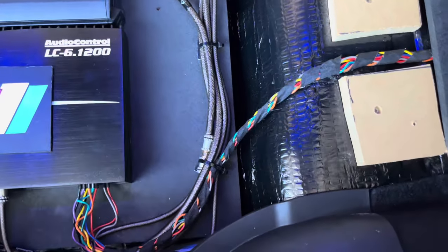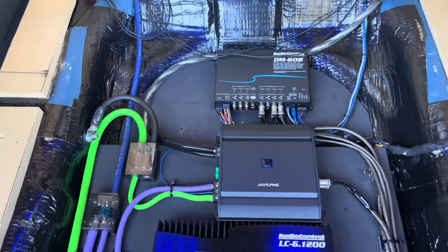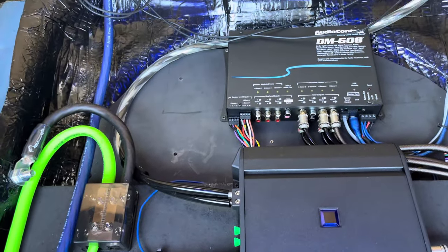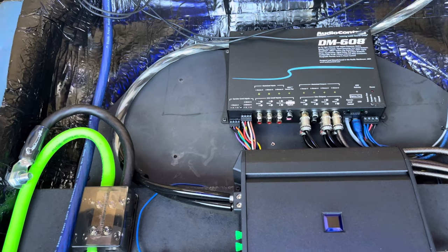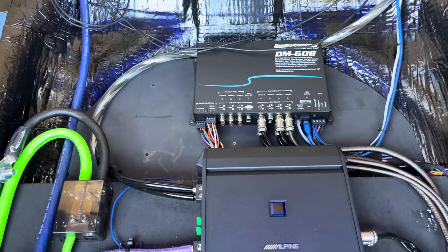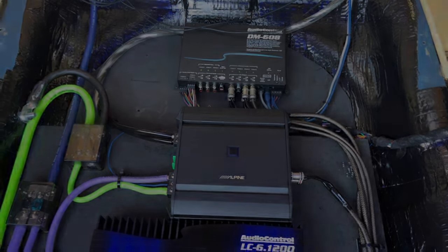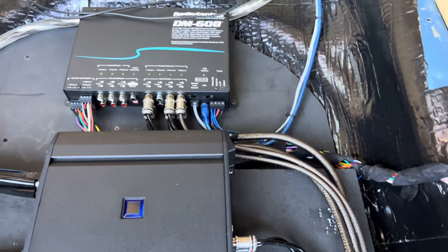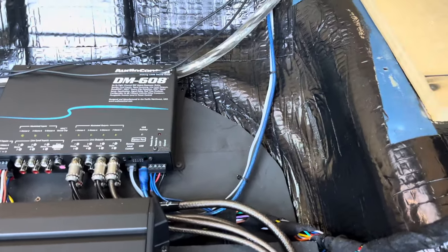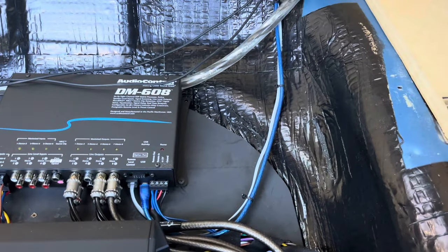Behind the amplifiers, I have an Audio Control DM608 DSP processor. This unit handles all of my crossovers, time delay, gain correction, and 30-band EQ processing. The processor can be set with a laptop via a USB cable. I've kept the cable permanently installed in the unit and hidden in between my back seats, so I can easily hook up the laptop anytime I need to make changes to the system.